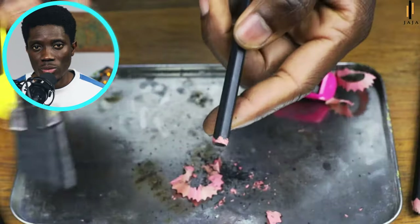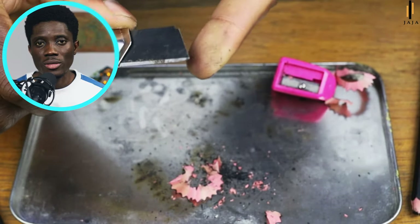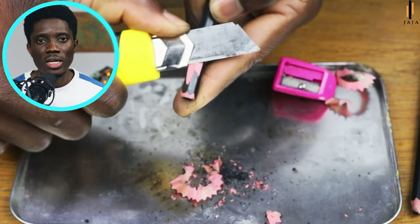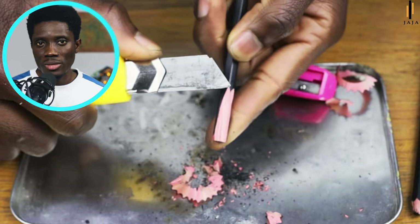I'm going to sharpen another soft charcoal pencil with a different sharpening tool. I prefer to use a paper knife because it's easy to handle. Usually when you buy one it comes with a pack of blades that you can change from time to time.